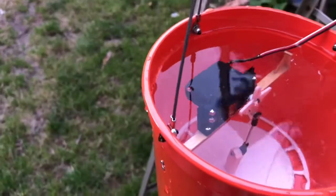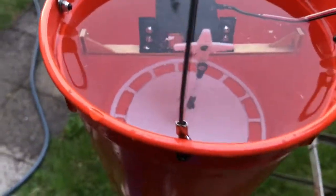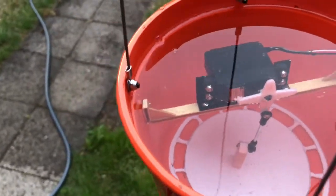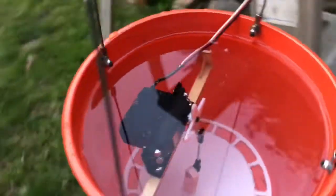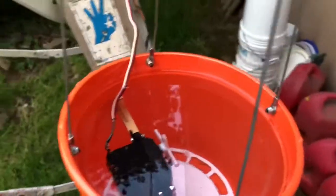For a not-waterproof servo, it's submerged. We'll see how long it's gonna take before it actually fails. Another servo failed pretty quick — that one was supposed to be waterproof and it wasn't. I tore it apart; it was a piece of shit.